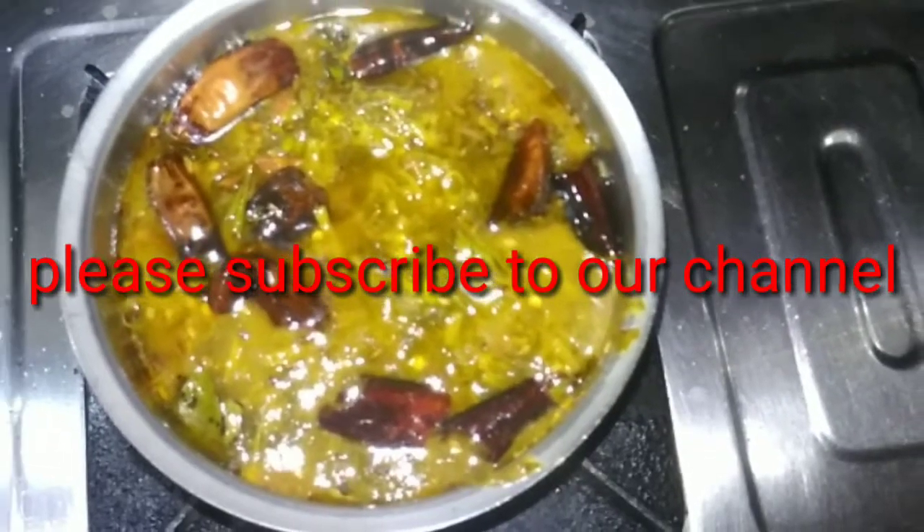If you are watching our channel, please subscribe and click the bell icon. Okay friends, thank you.